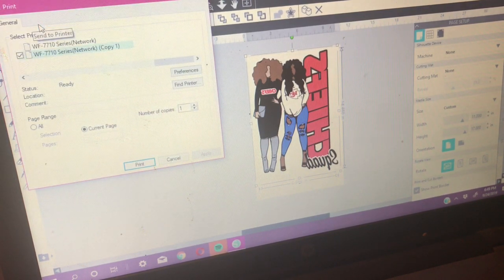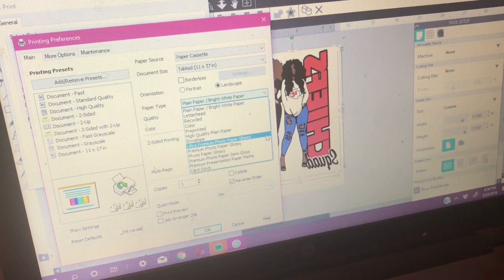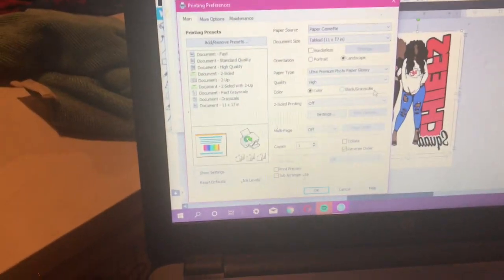I'm double-checking my settings: I want it printing to the bottom tray paper cassette, set to tabloid which is 11 by 17 inches. I'm leaving borderless off — I don't want any border. I want high quality for vibrant colors, and premium quality settings throughout so everything turns out nice and vibrant. Those are my printing settings and I have that ready.